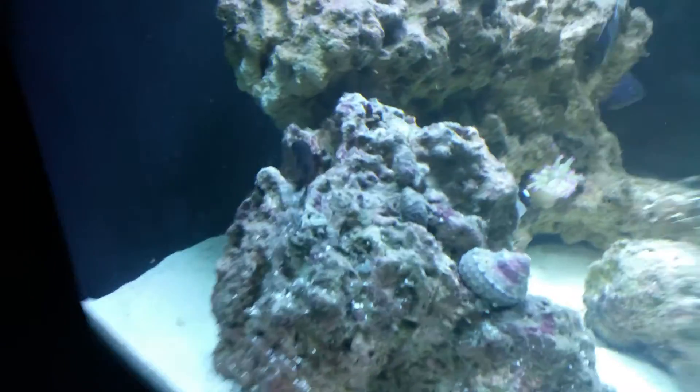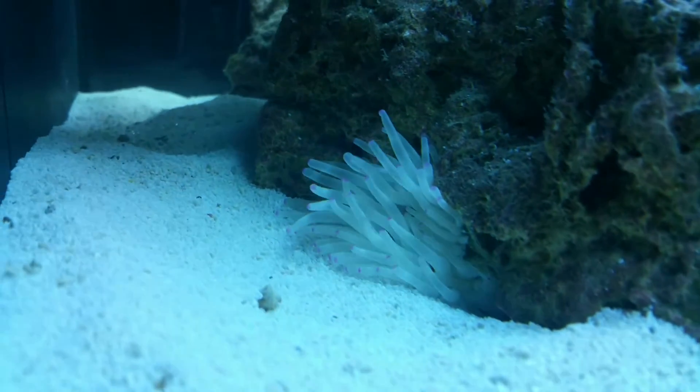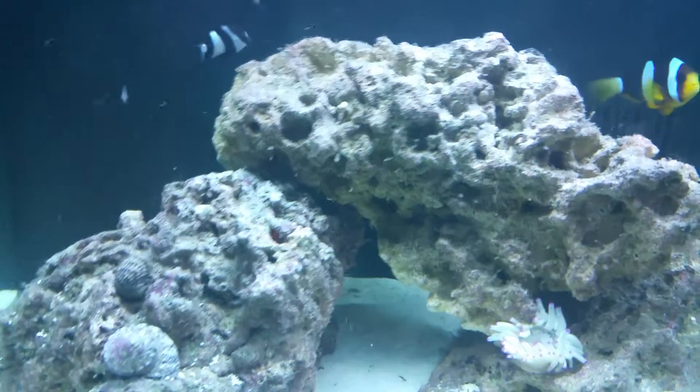He's still out and happy back here, but he moved completely to the back of the tank. So the lighting is doing well — we're going to order another LED bar.